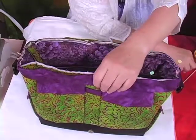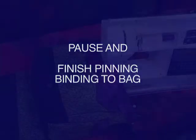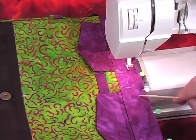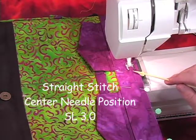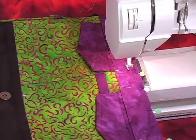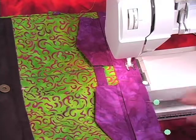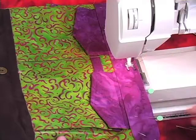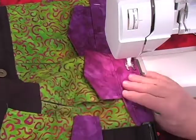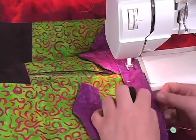After your side seams are pinned, fit the rest of the contrast band in between those side seams and pin all the way around. Then go to the machine: position the bag on the free arm with the binding and the black half-inch seam line visible. Set needle position to center, straight stitch with a stitch length of 3.0 — you can start anywhere and just go around in a big circle. If you want to try a walking foot, that may be helpful. It's very important to stay on that stitching line.